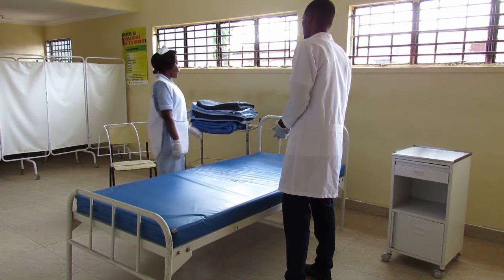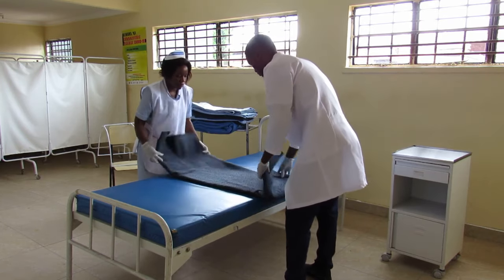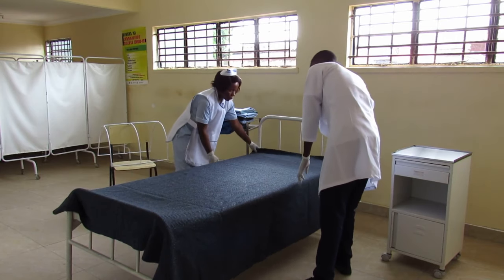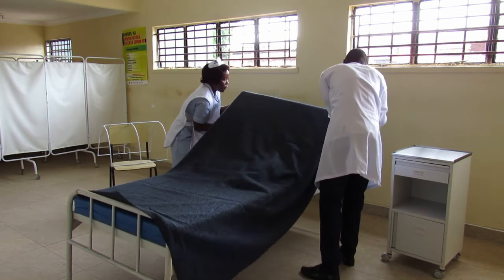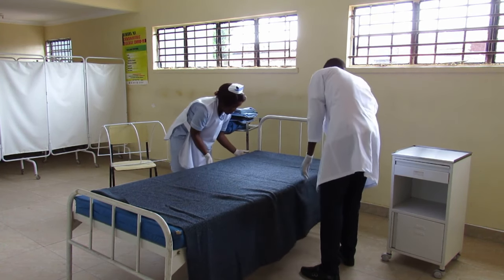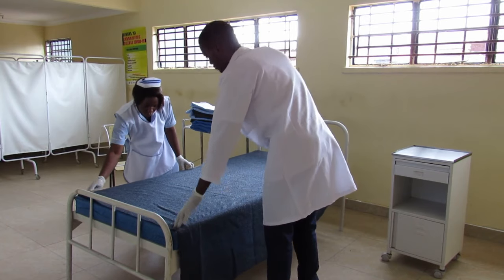As we make the foundation, pick the blanket and start making the foundation. You can tuck in, making a hospital corner at the head of the bed.